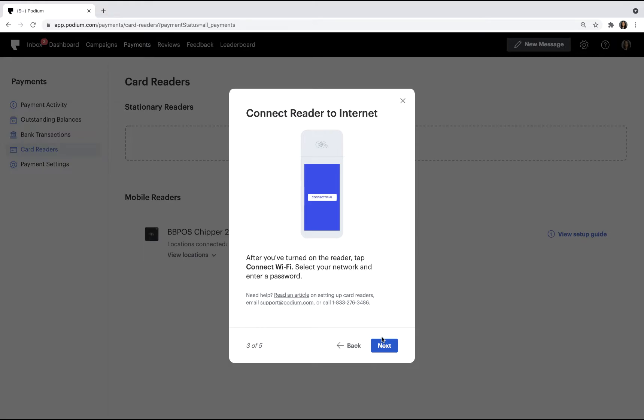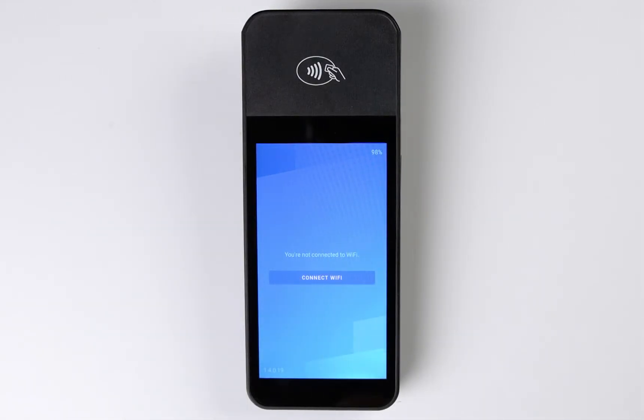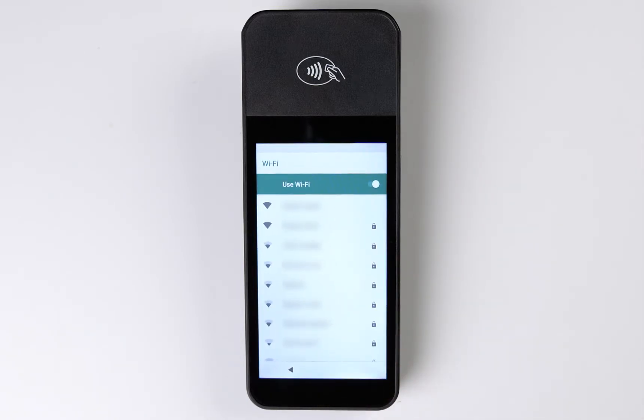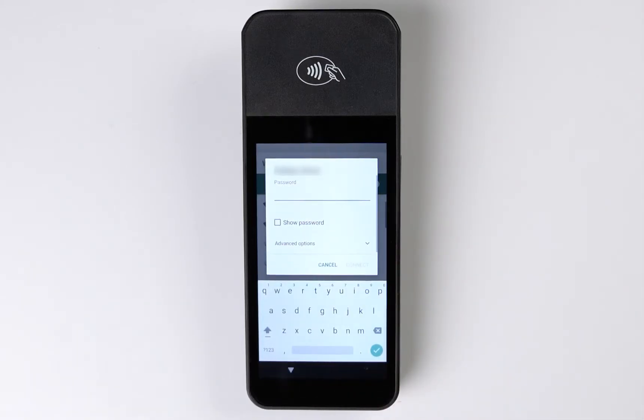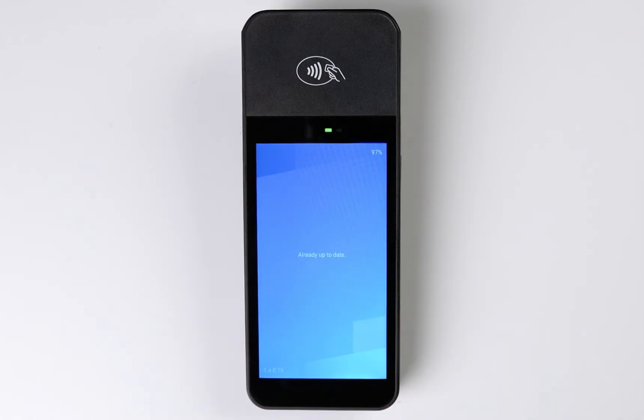Next, let's connect the card reader to Wi-Fi. On the card reader screen, tap Connect Wi-Fi, and then choose your business's secure Wi-Fi network to connect to. When prompted, enter the network's password. Once connected, it may take a few minutes for the card reader software to update.